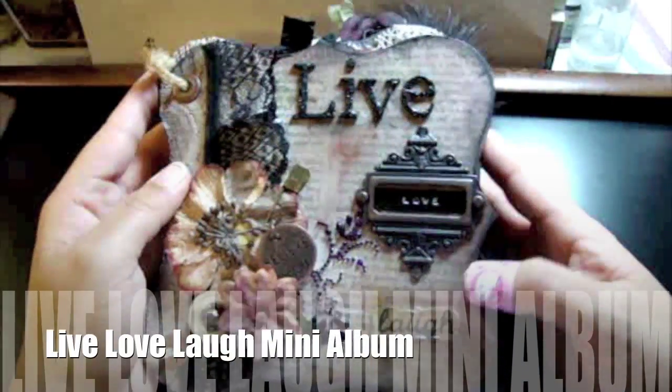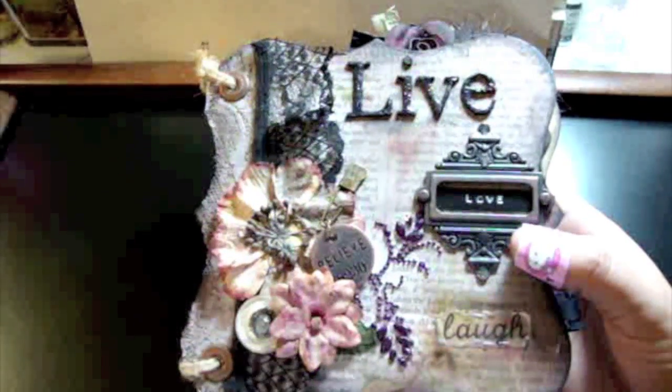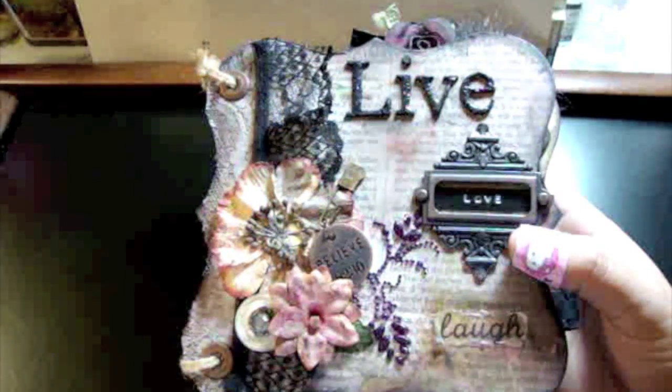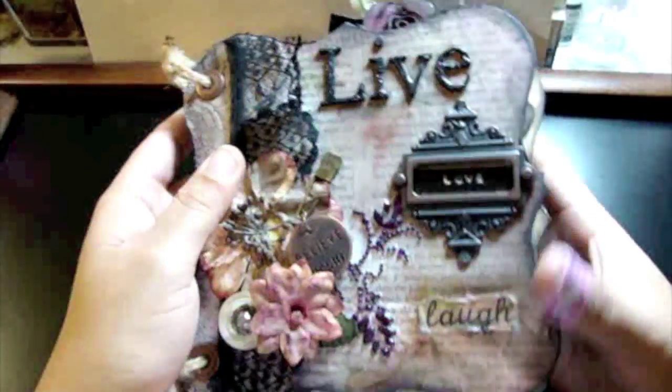Hey everyone, I've been promising a video on this mini for some time now. I posted some pictures of it on my blog and also shared it at the scrap beach. So here is the mini — it's a vintage style mini.